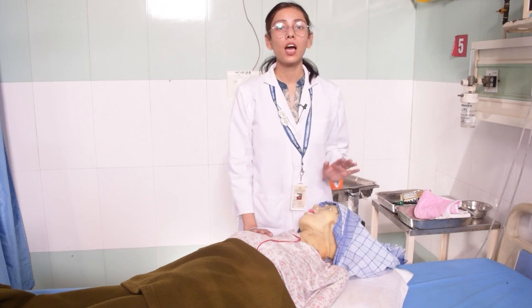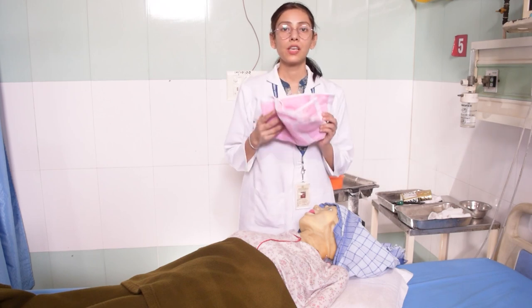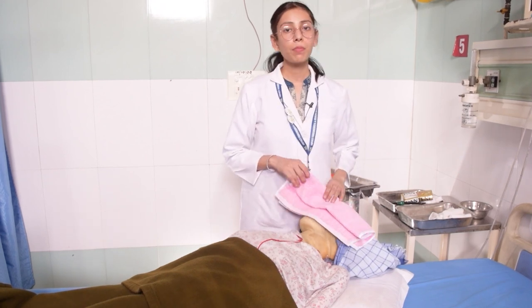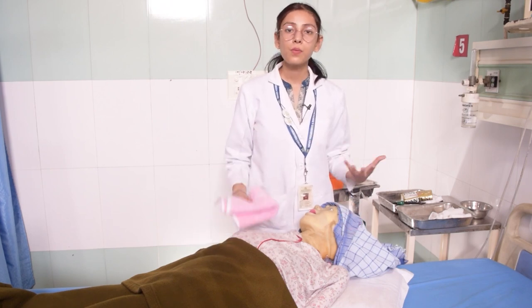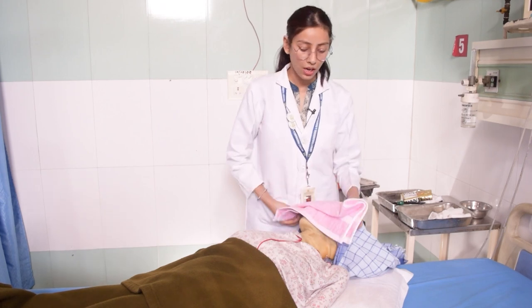If your patient is unconscious, use the small face towel to cover the patient's eyes while washing. If your patient is conscious, they can use their own hands to wipe their face if soap or water gets in. But in the case of an unconscious patient, you must cover their eyes.